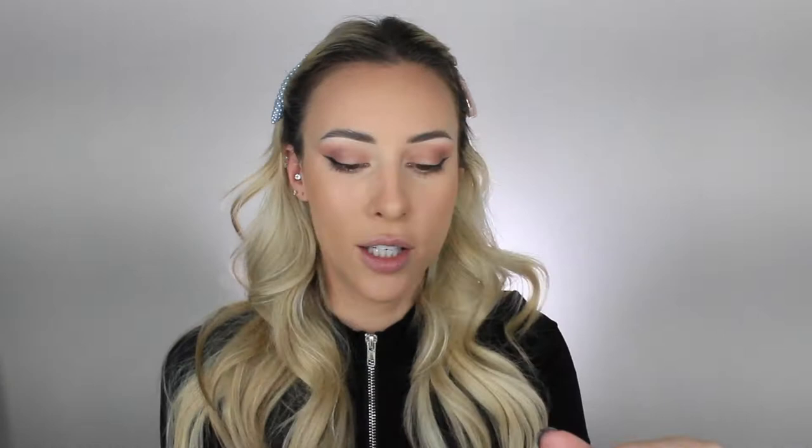I'm going to use this blush — this is from ColourPop. It's the Palatial pressed powder blush. It's a really pretty color, a little bit lighter on camera, but it's kind of an orangey-red, coral-orange. I've been really liking this color for blush lately. I usually prefer a powder blush, but I will make another video on how to apply cream or liquid blush since I use those sometimes too.